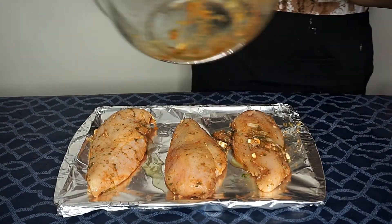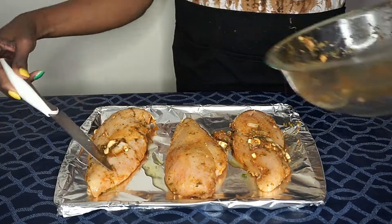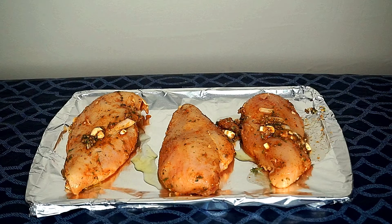Once one side is brown I'm going to flip each chicken breast so that both sides can be browned. Sometimes I add some butter so that the chicken isn't too dry. Let me know in the comments below how you like your chicken breast.